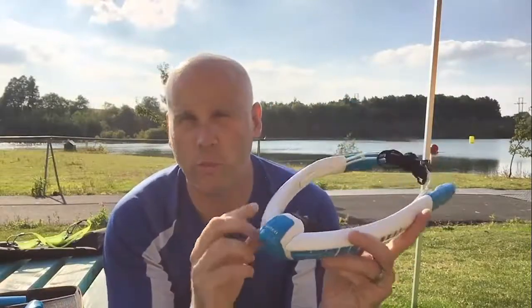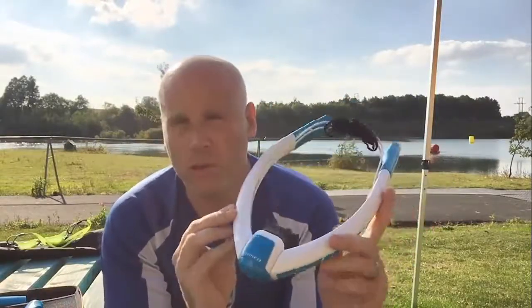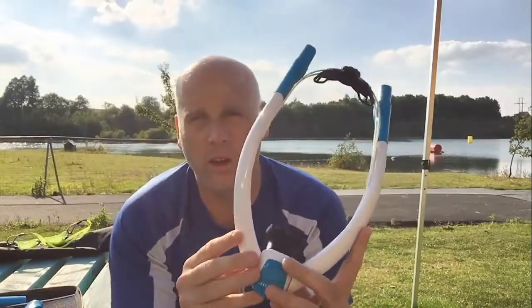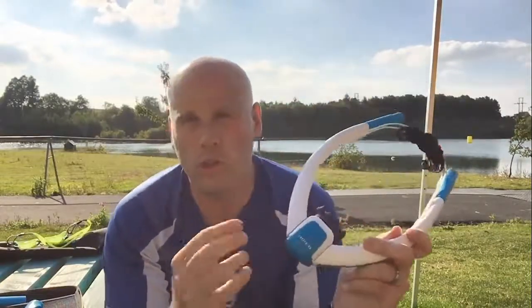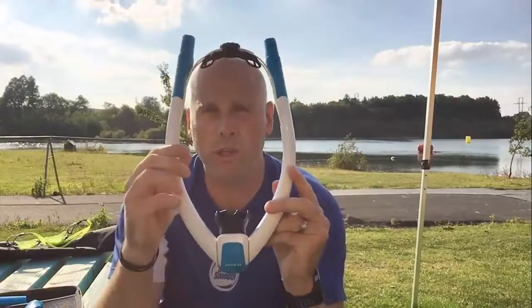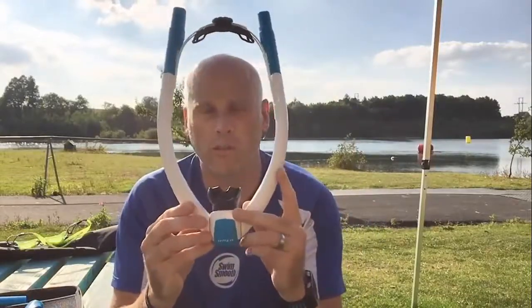You might have seen our earlier video where we tested it in the pool and had a first look at it. Key features are the fact that unlike a traditional snorkel which has a single tube that comes out of the mouth over the top and can obscure your view a little bit, this has got two breathing tubes and it's got what they call a clear view system.